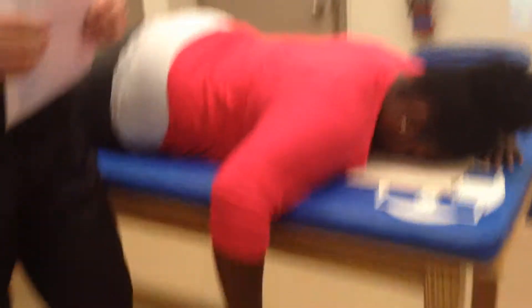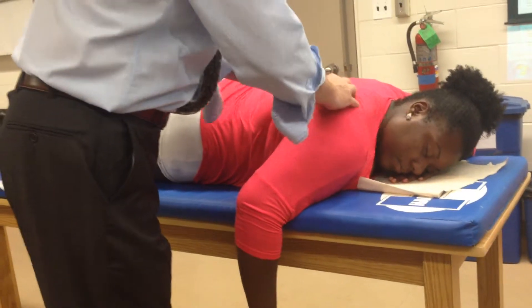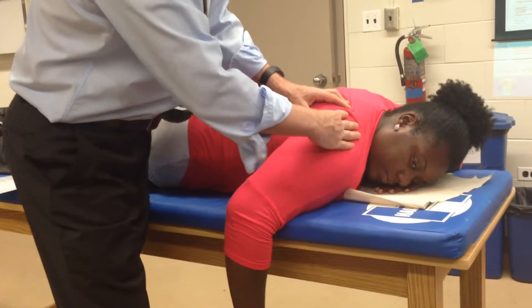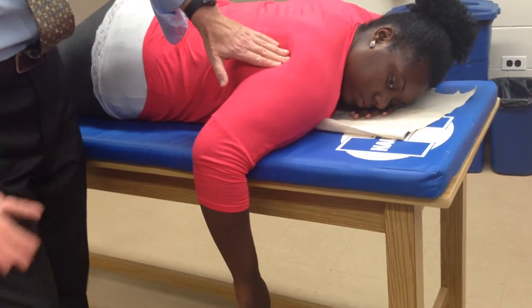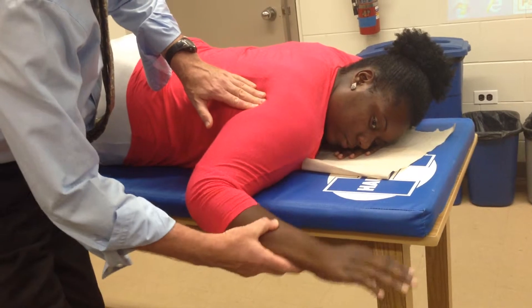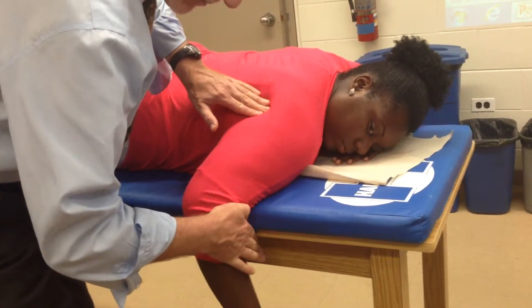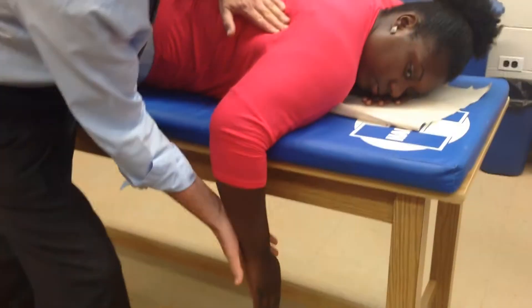Teres minor is an external rotator, teres major is an internal rotator. They're on the lateral border of the scapula. Find the acromion, go all the way along the spine of the scapula to the medial border, find the inferior angle, then go along the lateral border — a little more superior than the inferior angle — and that's where teres minor is going to be. So external rotation is this movement, internal rotation is that movement. Palpate down where the inferior angle is and have them do the movement — and that's teres major.